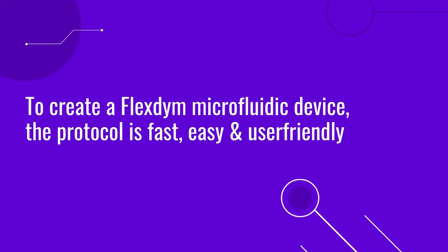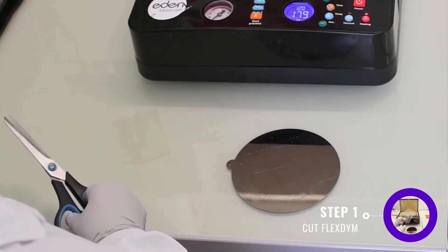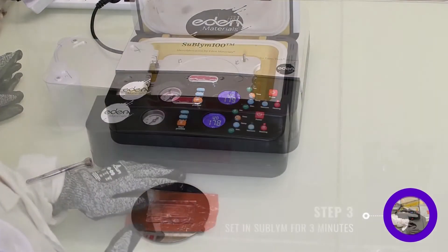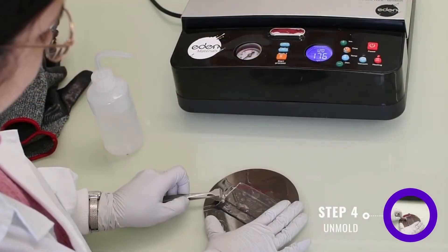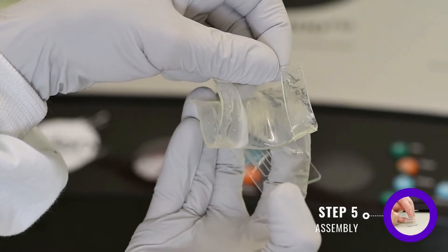To create a Flexdime microfluidic device, the protocol is fast, easy, and user-friendly. Cut your ready-to-use Flexdime sheet to the size of your mold, sandwich the Flexdime sheet between the mold and counter-mold, replicate the design in minutes using the Sublime hot embossing machine, unmold Flexdime, and assemble onto the substrate of your choice.